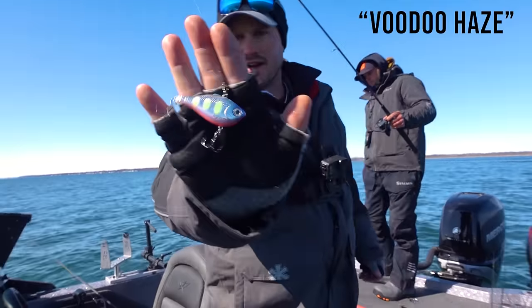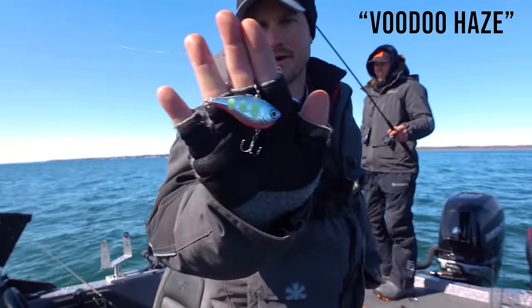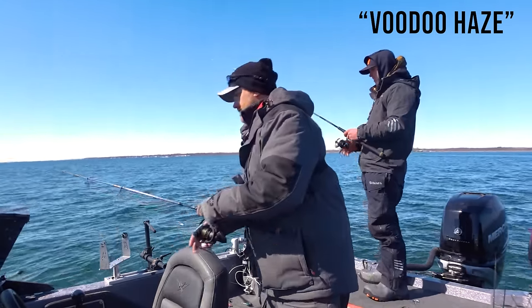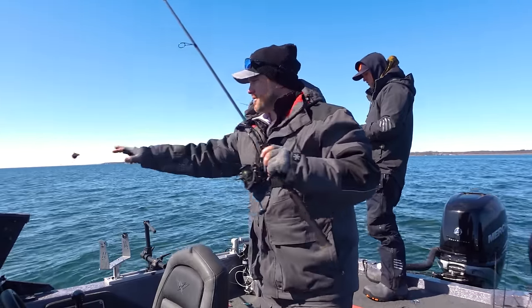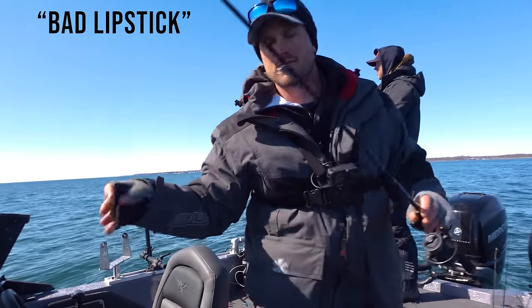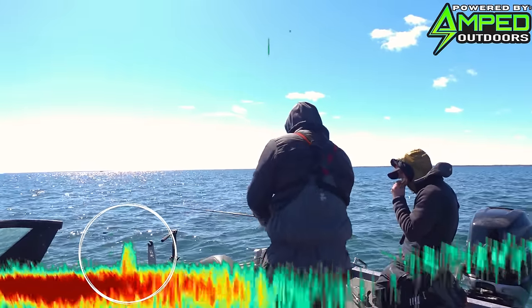Warren caught that one on this color right here. I don't know the names of these rip-and-wraps — I'm not very good with my technicalities on some of these baits — but that was the color he was using and I'm using something very similar. One thing that Warren told me, and I've heard it from a lot of people, is that purple, goldish, browns — those are all very effective out here. So definitely stock up on a lot of that.